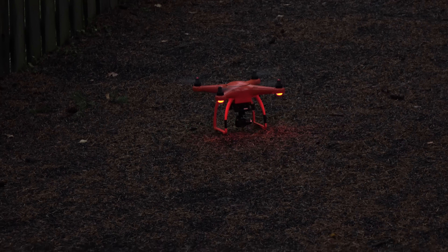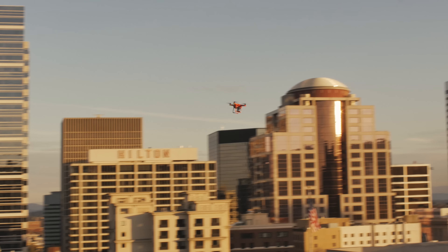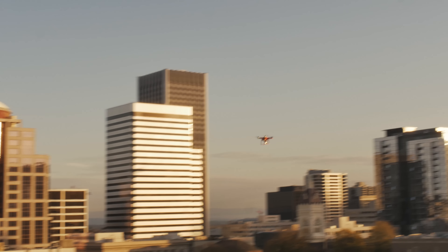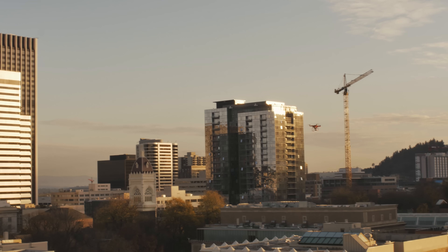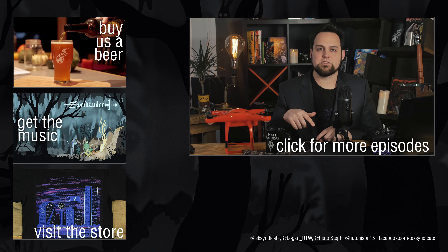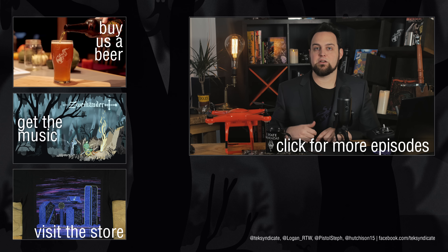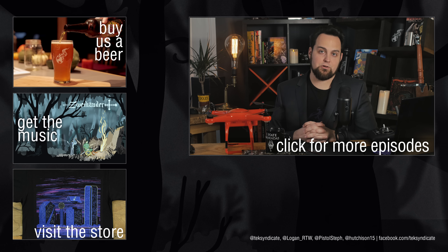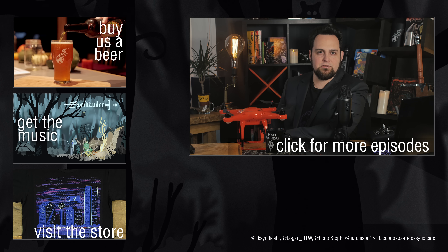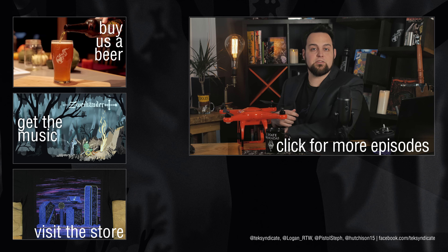After we already agreed to do a review on this, Autel contacted us again and said, 'Hey, do you think maybe your audience would be interested in a giveaway for one of these?' So this is not sponsored, but they just wanted to give one of these things to you guys. Go ahead and check out the link in the description — we're going to give one of these to somebody in the audience. All the different ways to enter are going to be down there. Good luck! Click on all the links over here; we've got some new shirts coming in and all kinds of fun things going on.